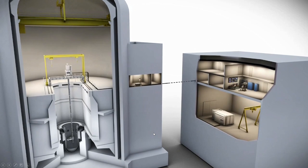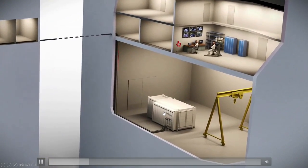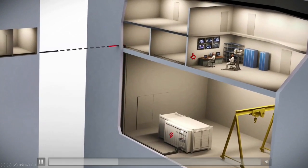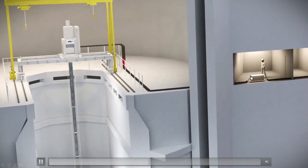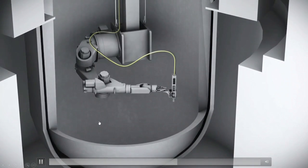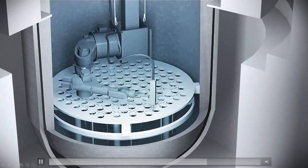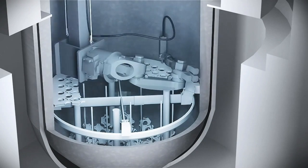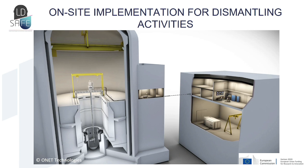Here is a video about the implementation of the technology for the LD Safe project. You can see the laser source, the control room giving the start to the laser, the laser propagating through the fiber, the coupler, the second fiber, and arriving at the cutting head where the cutting operation can begin. In practice, when the laser starts, it is essentially instantaneous.